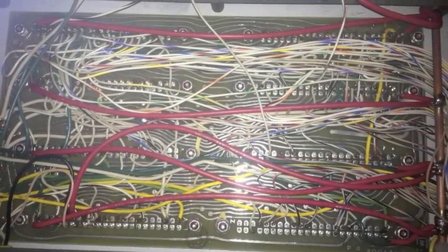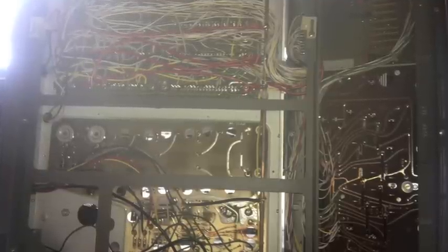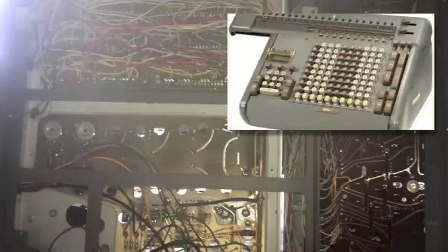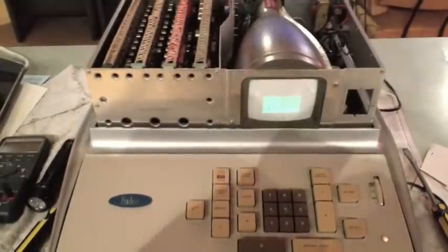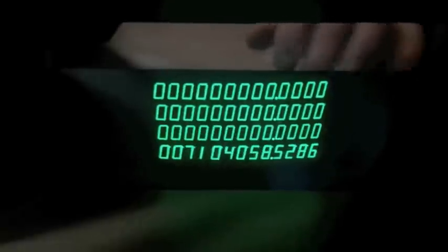Obviously, for something this complex and this expensive, there were a lot of teething pains when it first came out. You can imagine Frieden, who was known for their mechanical adding machines and other electromechanical equipment, had no real experience in the field with something like this, and repairs were extremely difficult. In fact, the schematics for these were never released to the public or to the technicians — word has it they were actually scrapped. These were huge wall-sized drawings updated by hand, and when there was an issue in the field, the service tech was advised to swap boards until the problem was resolved.